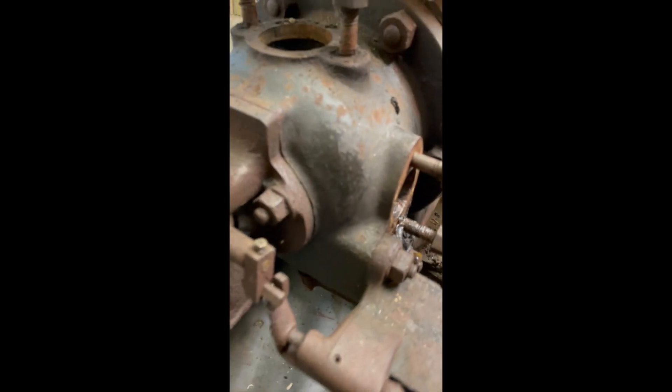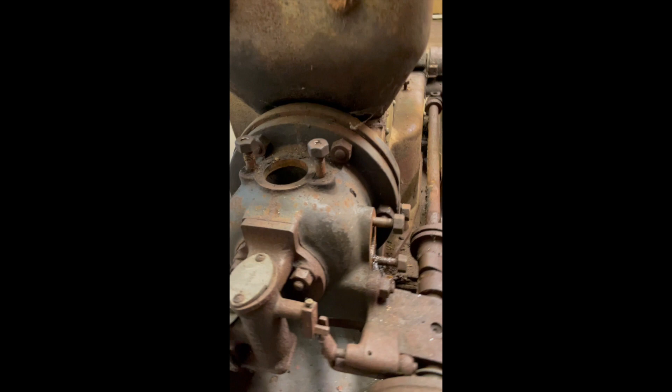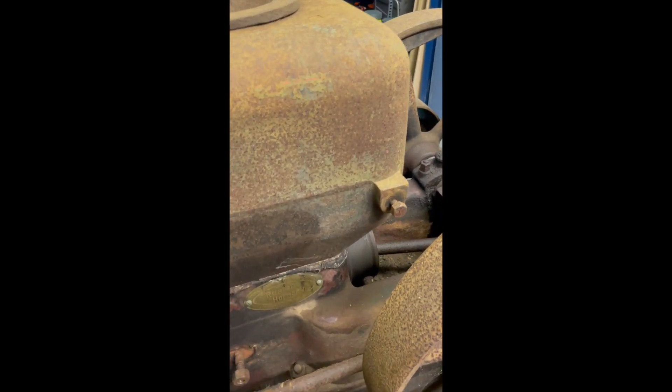Then we can get the cylinder head off and start unseizing it. As you can see it's a bit of a sorry state at the moment, but she'll be alright. Decided to restore it in its original clothes, so it's not going to look any different to this when it's running — just going to keep its original patina. It'll look the same.